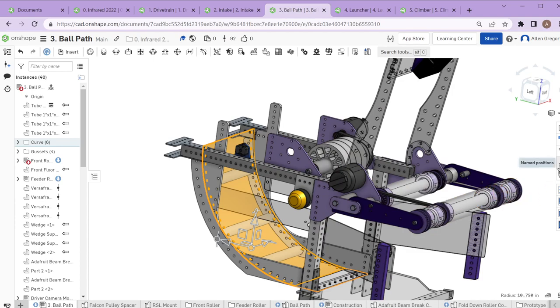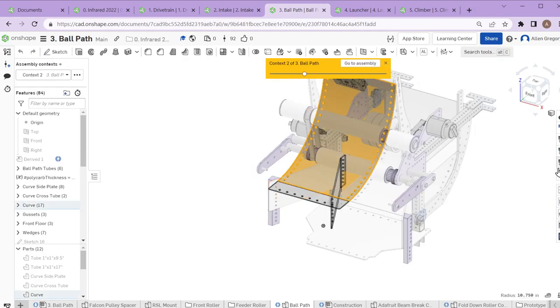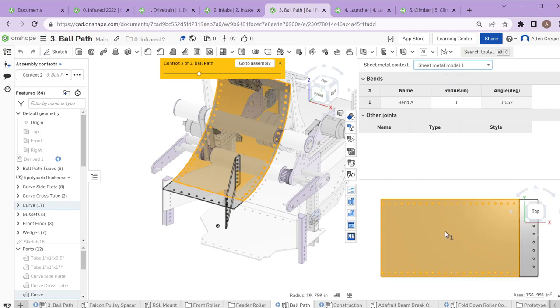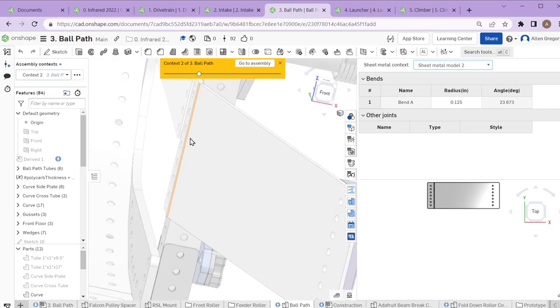Whenever we have bent pieces in CAD — in OnShape we have a flattened feature in the actual part studio for them. If we go to the ball path part studio, we can see what it looks like and how we actually laser cut it. Anything we're going to cut on the laser or router needs to be flat. We can see the flattened version — that's what it looks like when it's actually flat and not curved — and the same for the curved wing guides on the ball path.